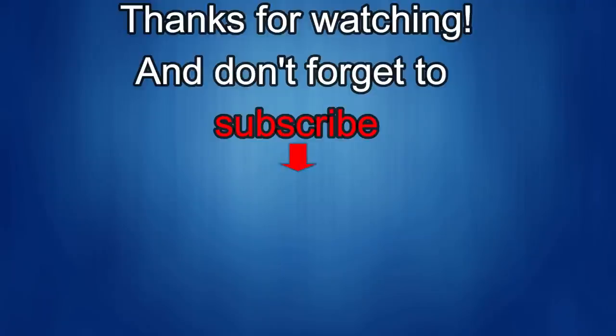Thanks again for watching our review. And if you liked it, then show us some love with a thumbs up, subscribe to the channel, and share the video with your friends, because with your support, that helps me keep the channel going so I can continue to offer you guys discounts, giveaways, and of course, fresh content. I'll see you in the next episode. Until then, take care.